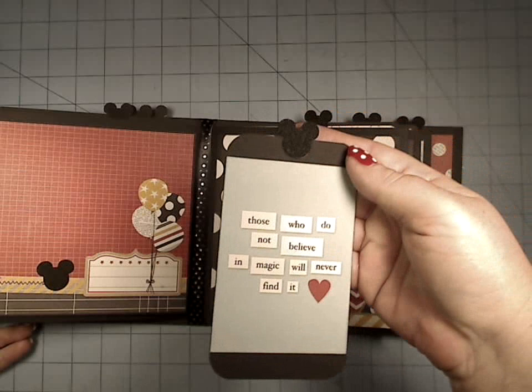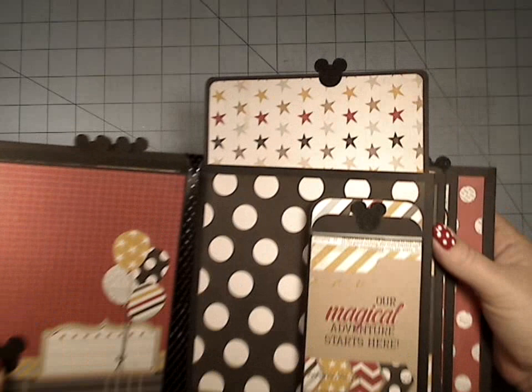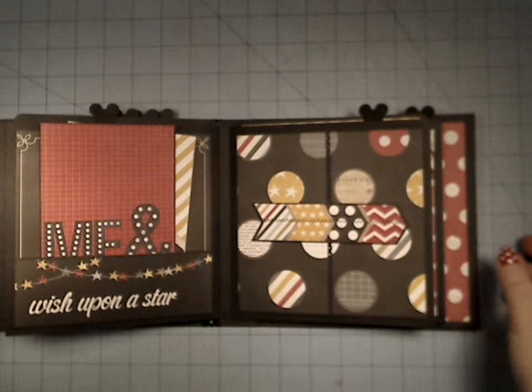In here we have another one of the tags, and on the back you can add a little photo, a little journaling. And then on the top here we have this adorable star paper — it's kind of grunged up, super cute stuff, really distressed.